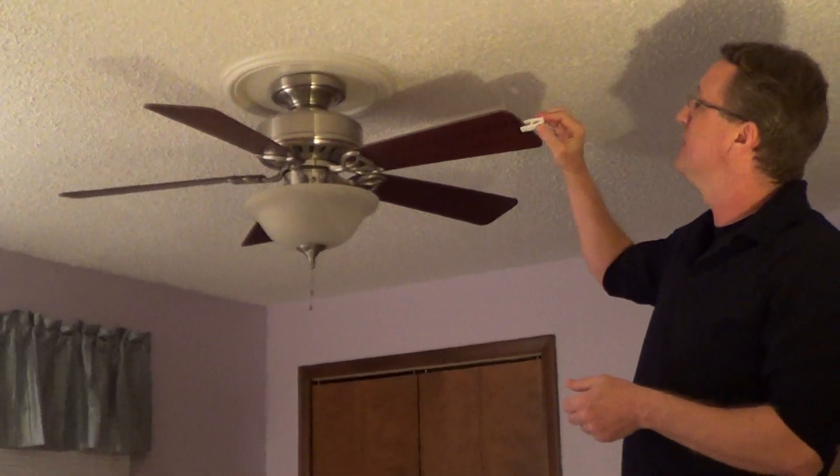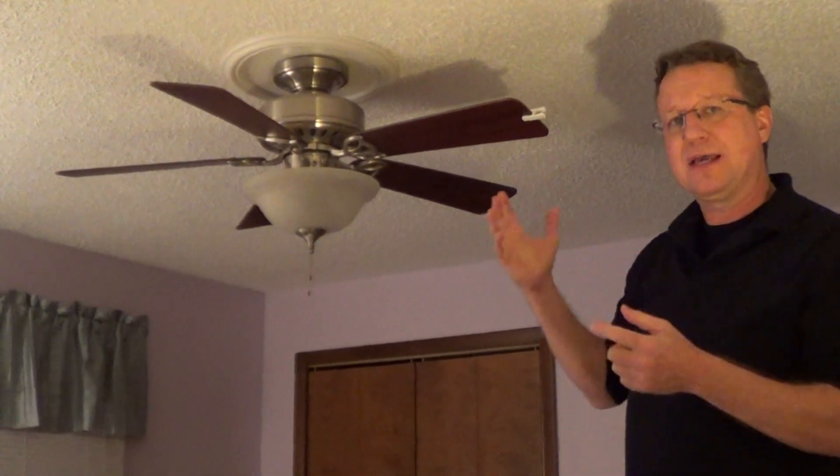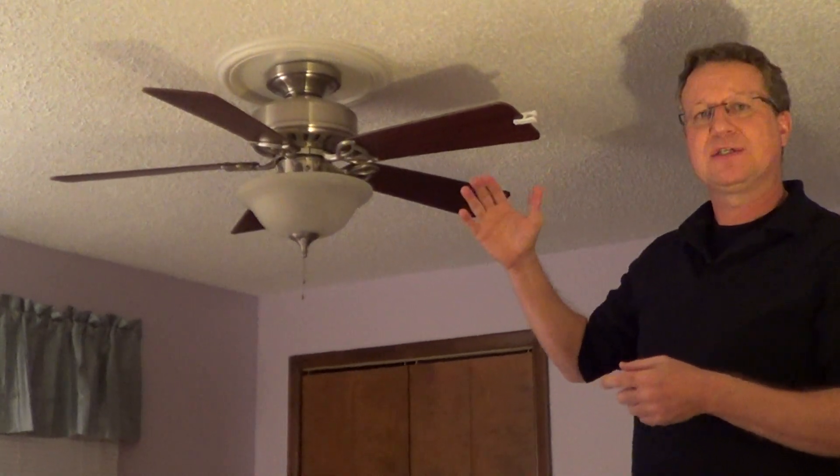You're going to start on one of the blades and you're going to clip it on to the end. Then you're going to turn it on, run it for about 10 to 20 seconds and see if that stops the wobble.